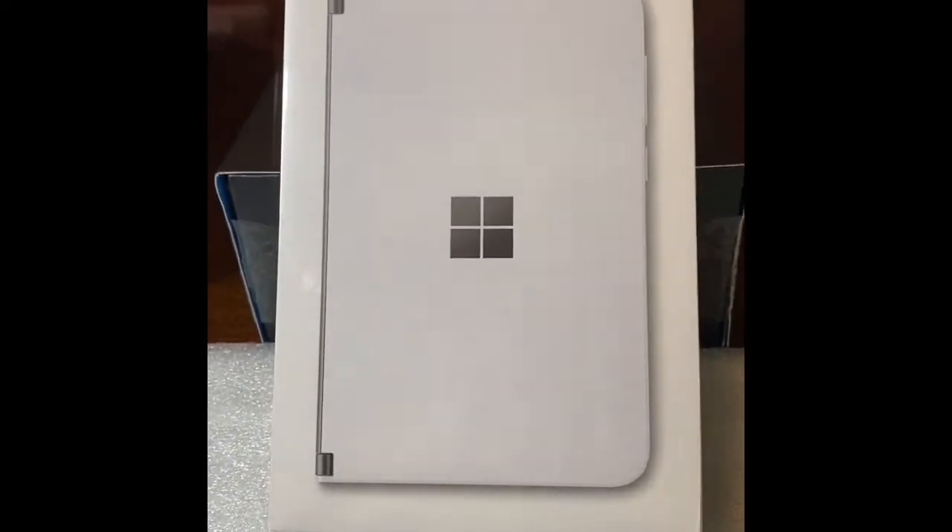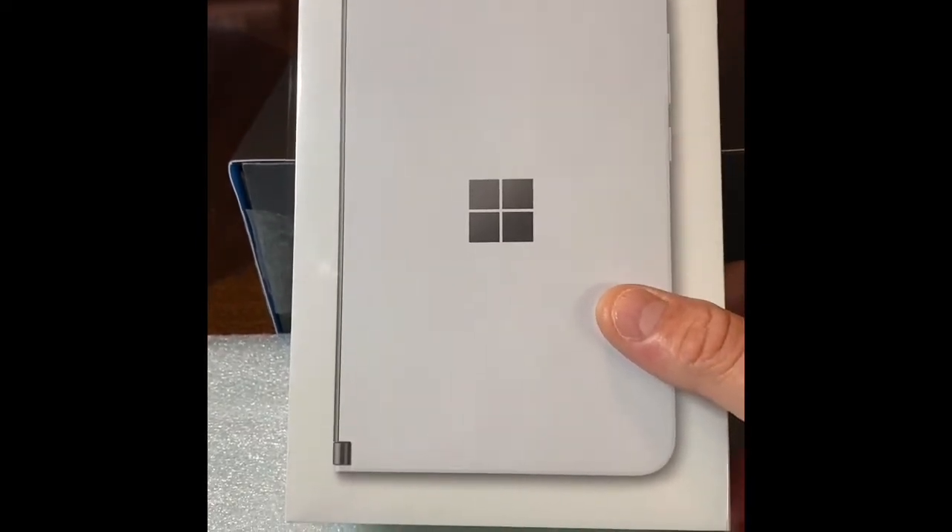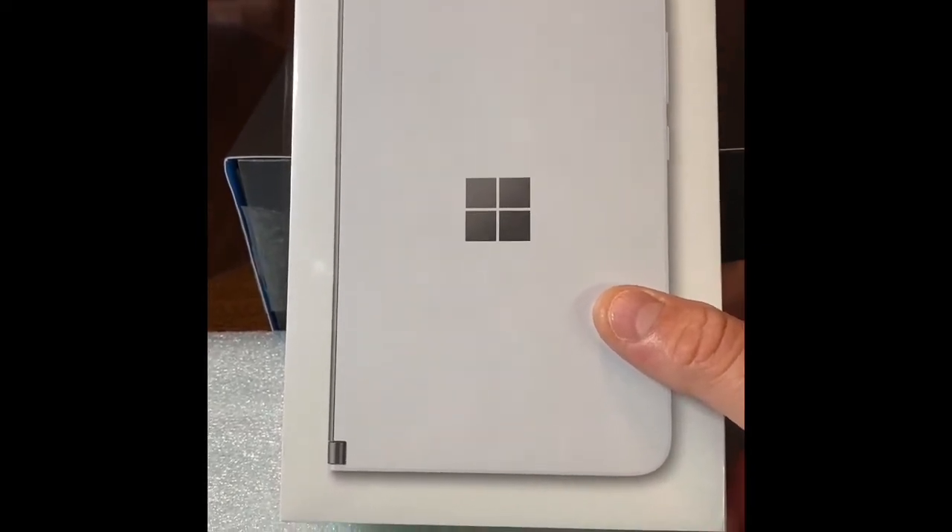Hey guys, welcome to Ray's Tech World, and again, this is the unboxing of the Microsoft Surface Duo.